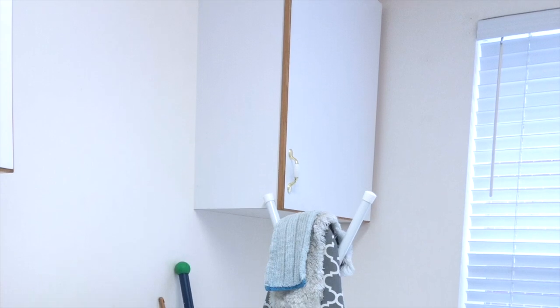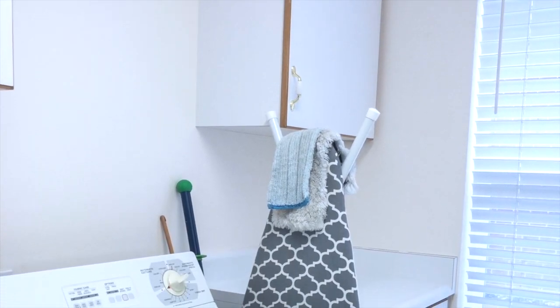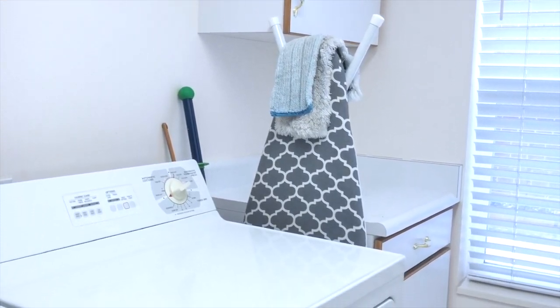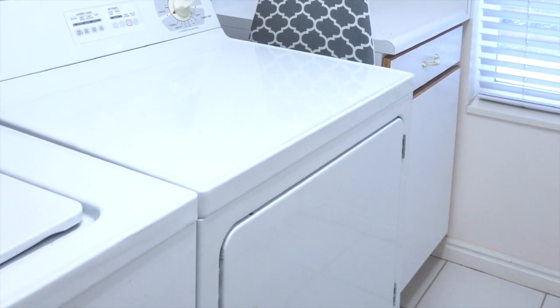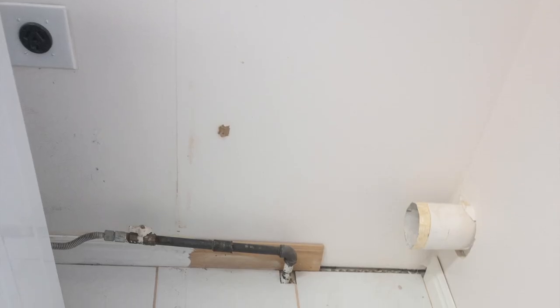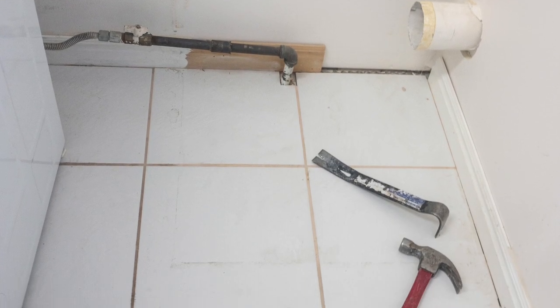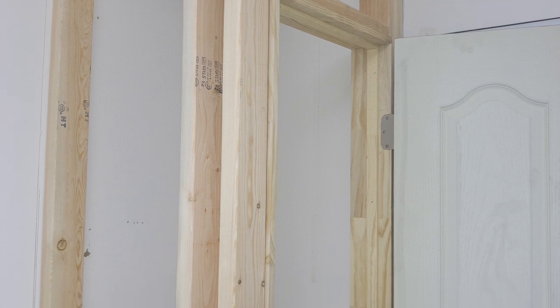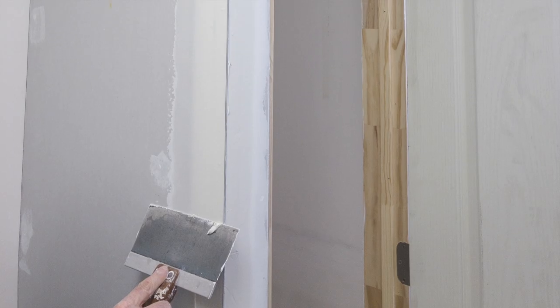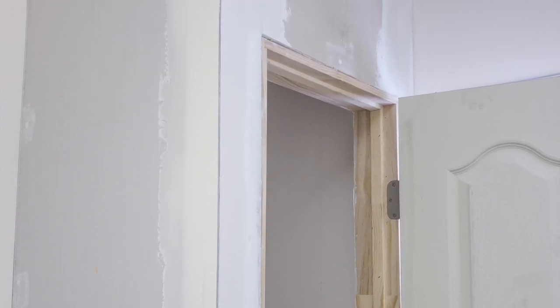One of the top items on my mom's wish list for this makeover was to have a broom closet. All her years she's been storing her vacuum and cleaning supplies in either a coat closet or her pantry, and this room was big enough to install a closet, and that's just what we did.